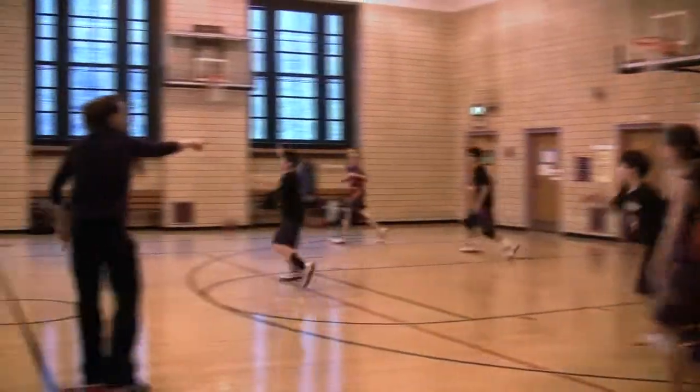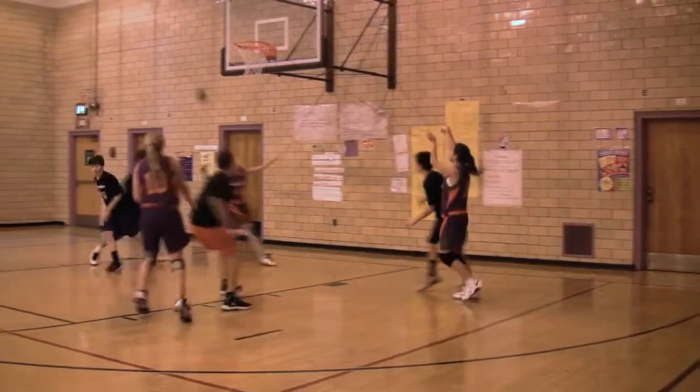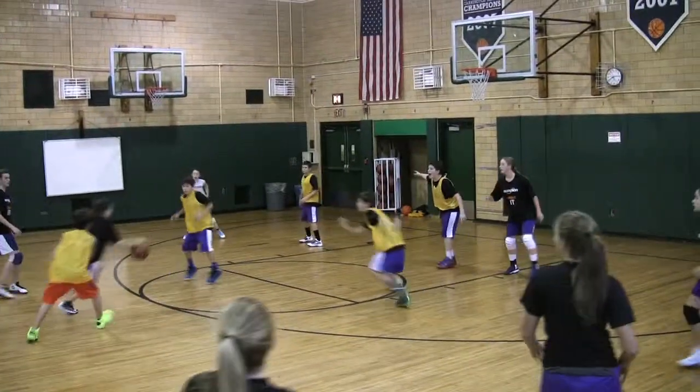You'll see how it ends, where the offense really has to work for this great shot by Delilah. I also like the clips here by the Yellow Pinnies — they're up, but they're playing defense as if they're down.